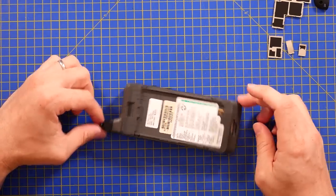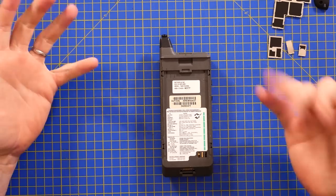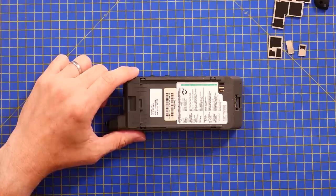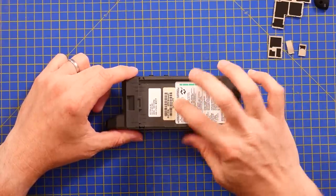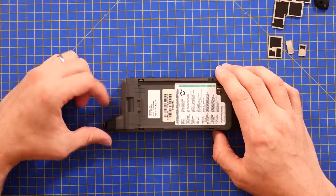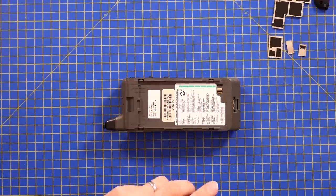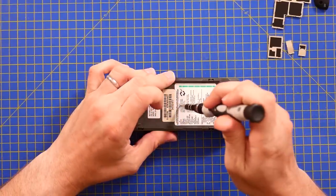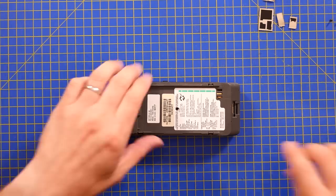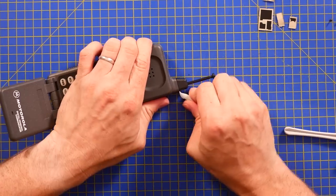Hopefully everybody has watched the video of the car phone we did — if not, why not go back and watch it now? This phone falls into that awkward category after there was some sort of international standardisation on mobile communications in the late 80s, where the dialling and connectivity was digital, but the actual talking was still analogue — which is why you end up with that crossed-wires 'I can hear somebody else's phone call' issue, because in theory it was just analogue and you could tune in without much effort. That was the only screw or fixing I found on the entire thing, so now I don't have a clue where to go. I think that antenna casing has got to come off first.